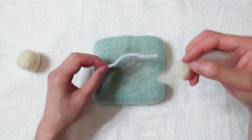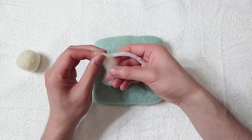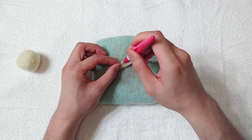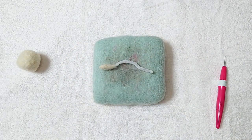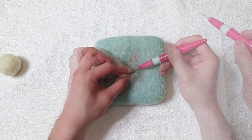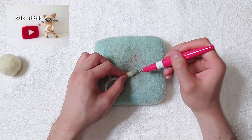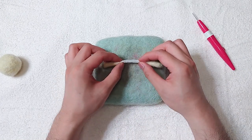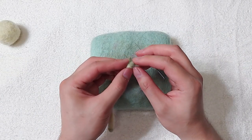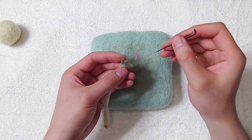Use pipe cleaners again for the armature of the arms and legs — check out my armature tutorial video in the link. The fingers are too small. I think I should have used pipe cleaners for individual fingers, but oh well.